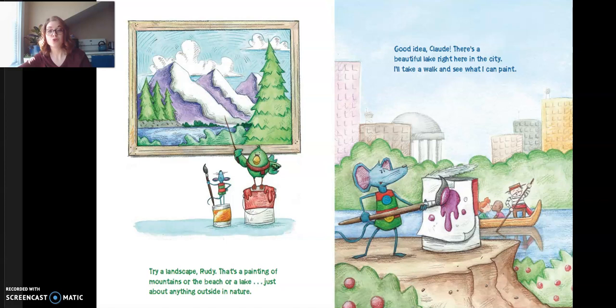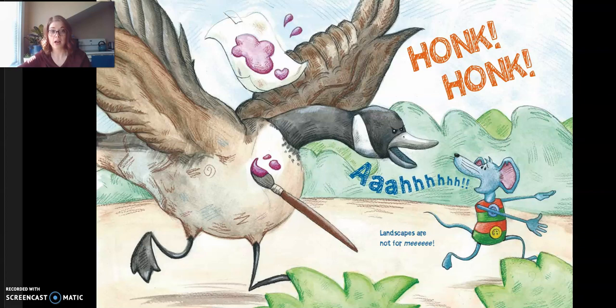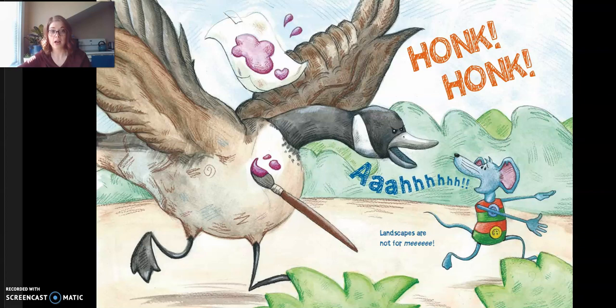"Try a landscape, Rudy. That's a painting of mountains, or the beach, or a lake, or just about anything outside in nature." "Good idea, Claude. That's a beautiful lake right there in the city. I'll take a walk and see what I can paint." "Landscapes are not for me." "Now what are you working on? That looks like something I could do." "This is found art. That's when you take objects you find and make something new." "I'm going to find some objects and try to make my own found art. Ta-da!"